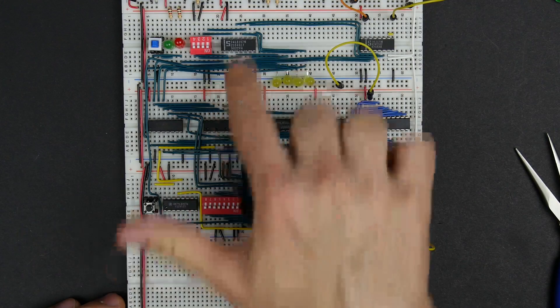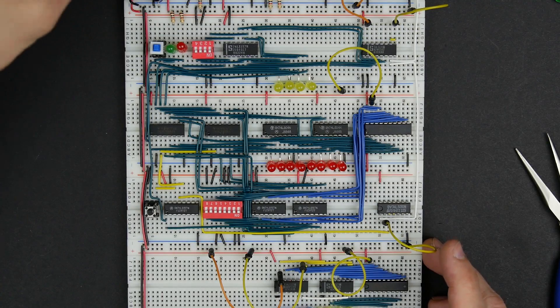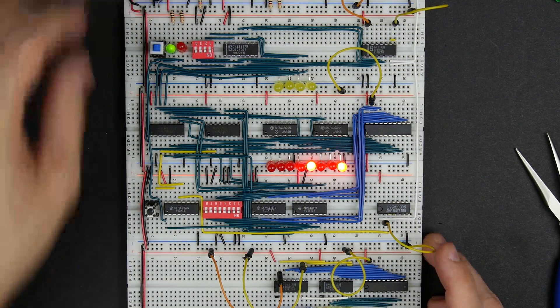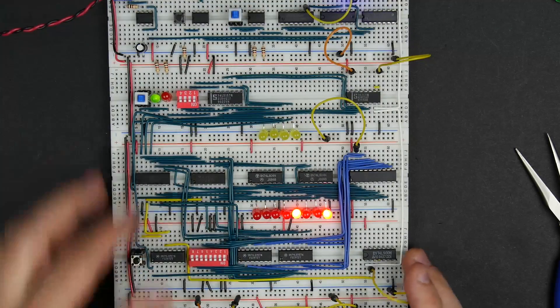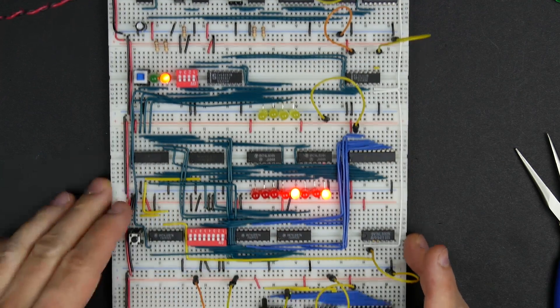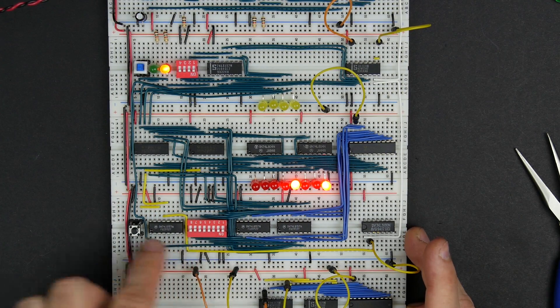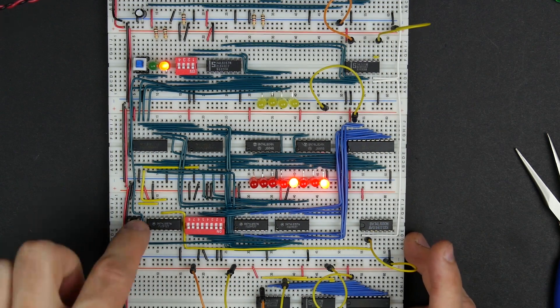In the last few videos, we built pretty much all of the RAM module, and in this video I want to power it up, test it out, and basically convince ourselves that it's working right. So we'll power it up, and it's on. You can see the clock is running, and we're going to switch to program mode, and so we have all zeros here. If we push the button in program mode, it should write all zeros to memory.